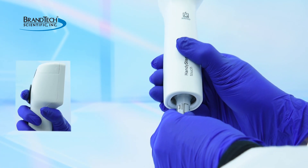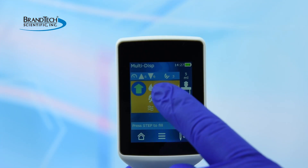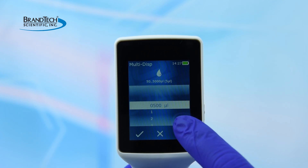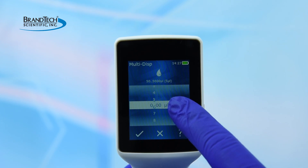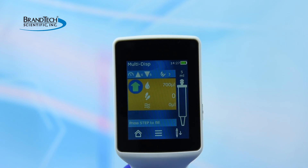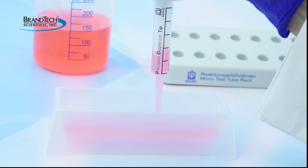Insert a PD-Tip and press the step key to connect it. The PD-Tip volume size is automatically recognized. Set the desired dispensing volume by swiping horizontally and vertically, then tap to confirm. Press the step key to aspirate.